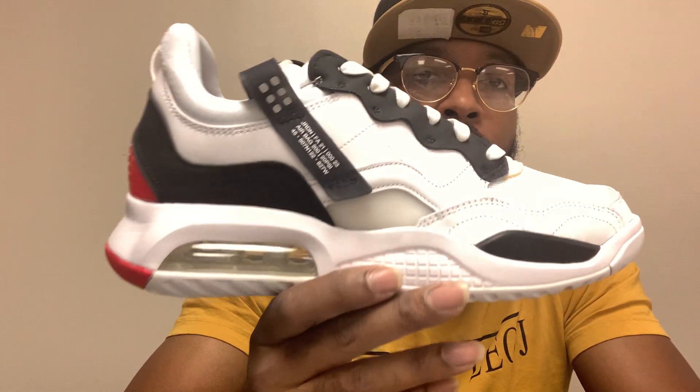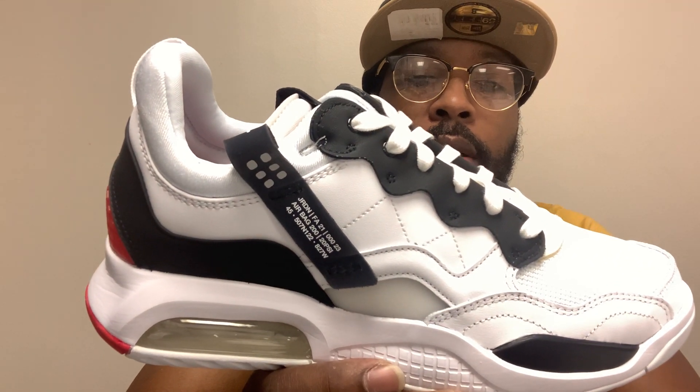Y'all let me know in the comment section — if y'all copped this shoe or any of the Jordan MA2s, let me know in your opinion if the leather is tumble, synthetic, or just plain leather — organic or genuine leather. Maybe that's the word to use. Y'all let me know in the comment section.